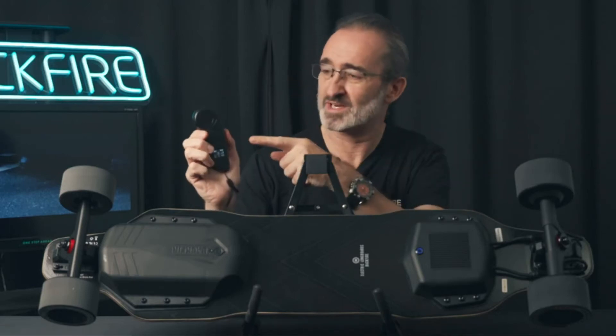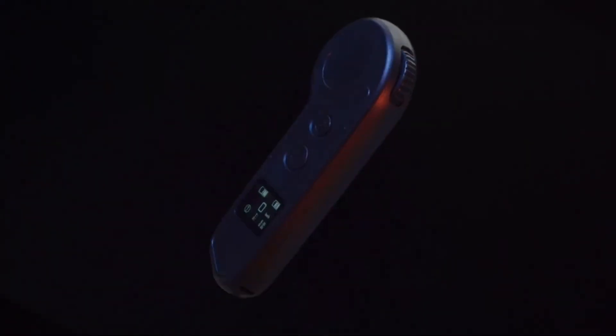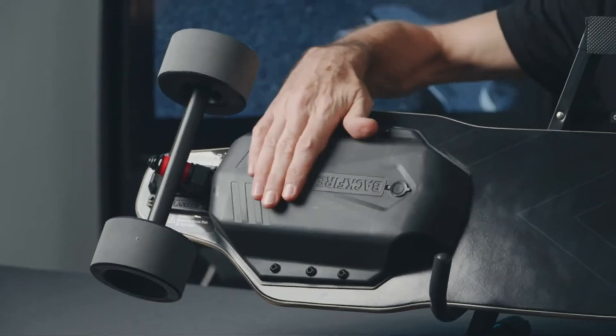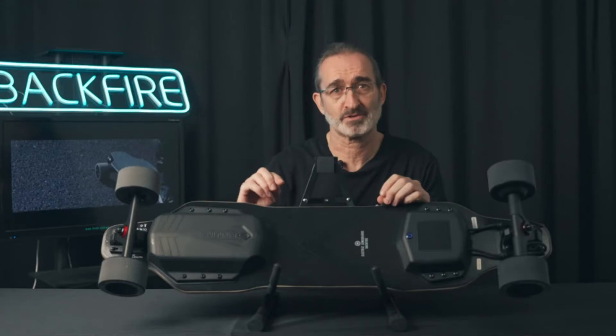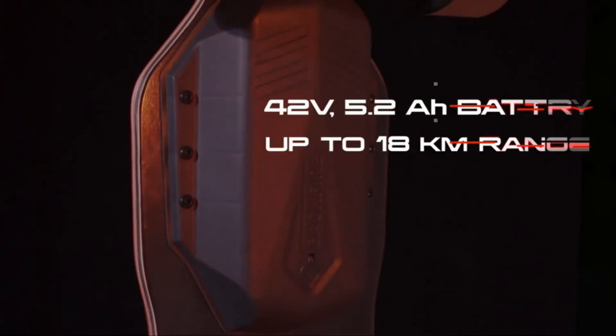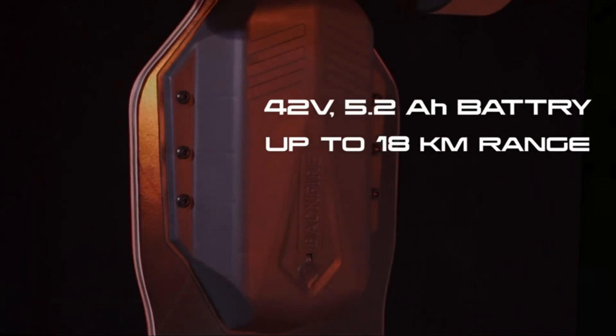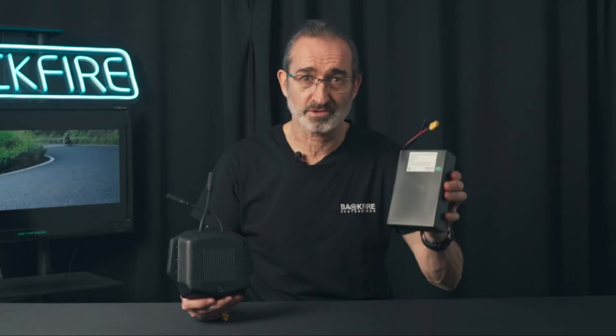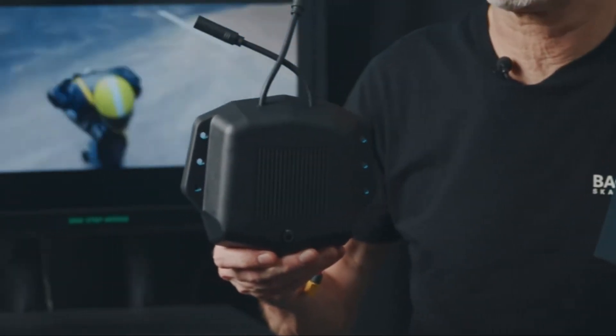First of all, it's equipped with the latest Hobbywing LCD remote control, with which you can check the skateboard speed, range, power, and other data. Secondly, it is equipped with a 42-volt, 5.2 amp-hour battery, which can give you up to 18 kilometers range — that's 11 miles — making it the leader in the $400 market. Thirdly, the battery enclosures and all electronic components have been further waterproofed.